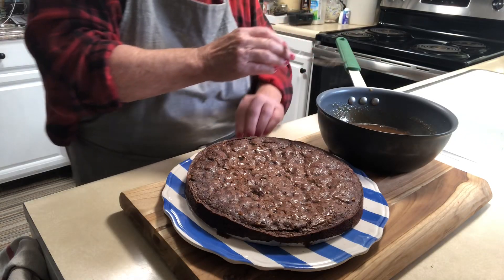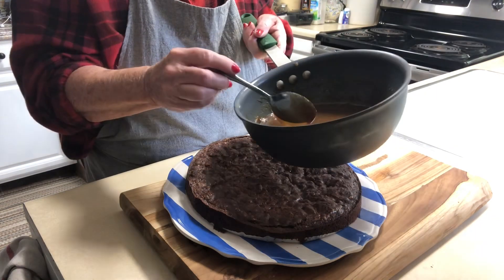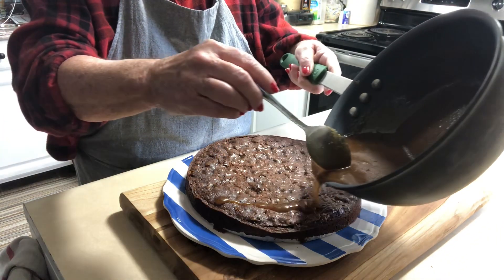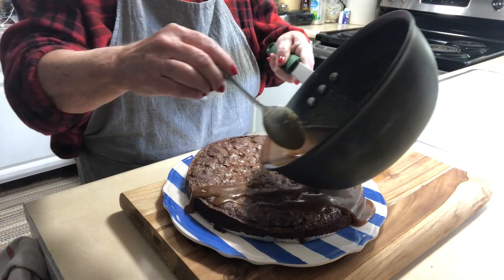When your brownie is nice and cool, warm up this wonderful salted caramel topping and just pour it all over it. So yummy.